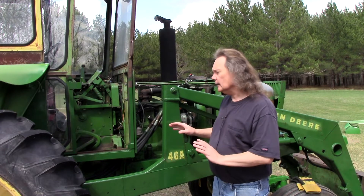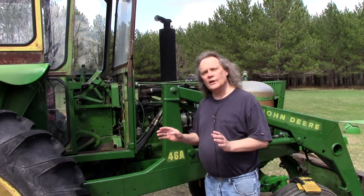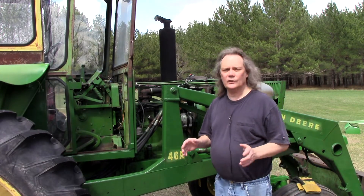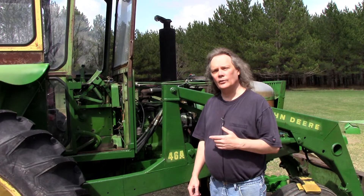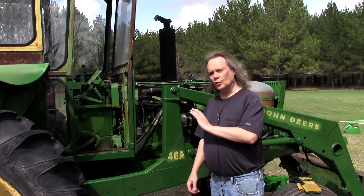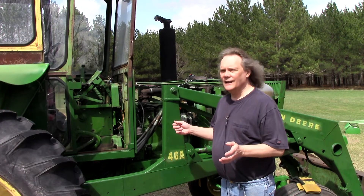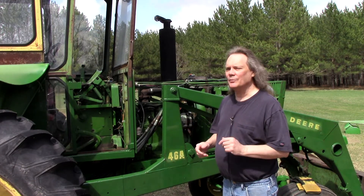The tractor mechanically seems pretty good — the engine, transmission, all of that sort of thing. It runs and works well. But the electrical system had a lot of problems. It wasn't charging the battery, and there are wires all over this thing that terminate into nothingness. That's a problem I figured I could probably handle.